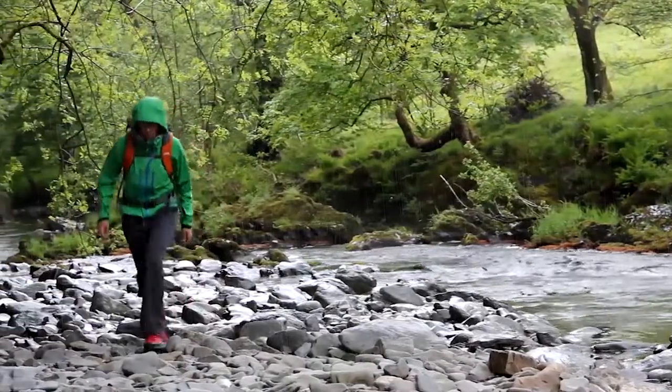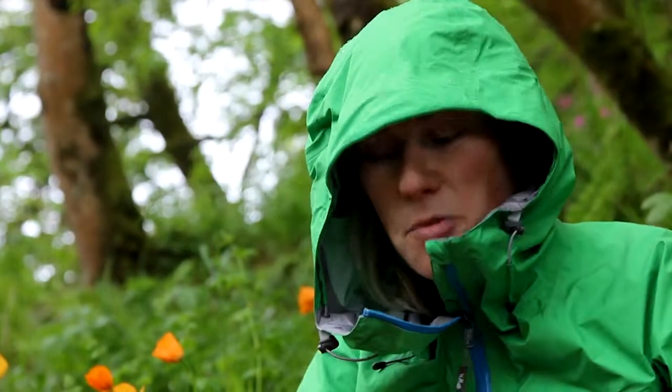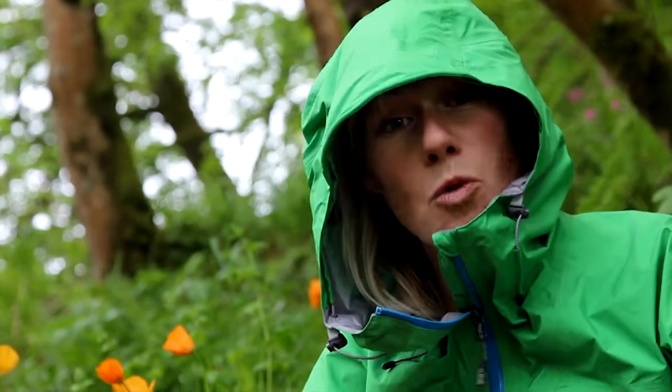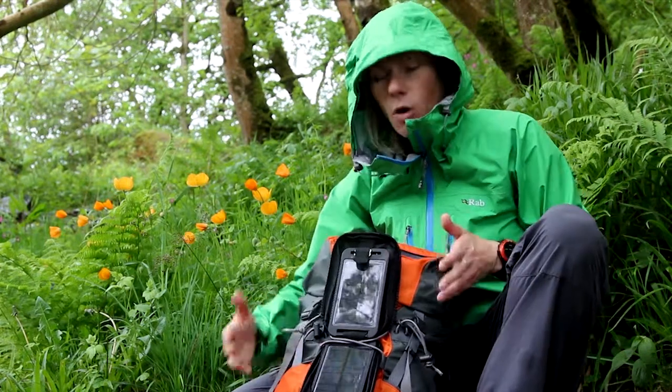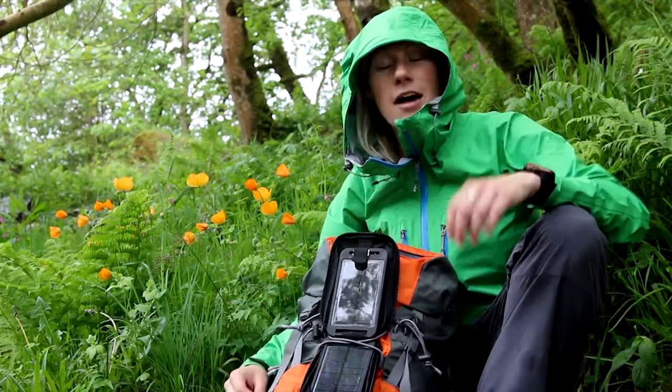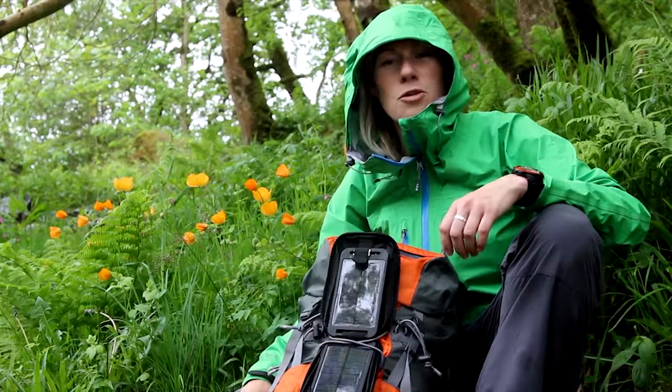As you can see we haven't got the best weather today — it's actually raining — but that isn't a problem for the Solar Monkey Adventurer because it's water resistant. So I can still have it out on my pack charging. What I would advise though is to disconnect any items that are charging because you don't want to get any water in the connector tips.